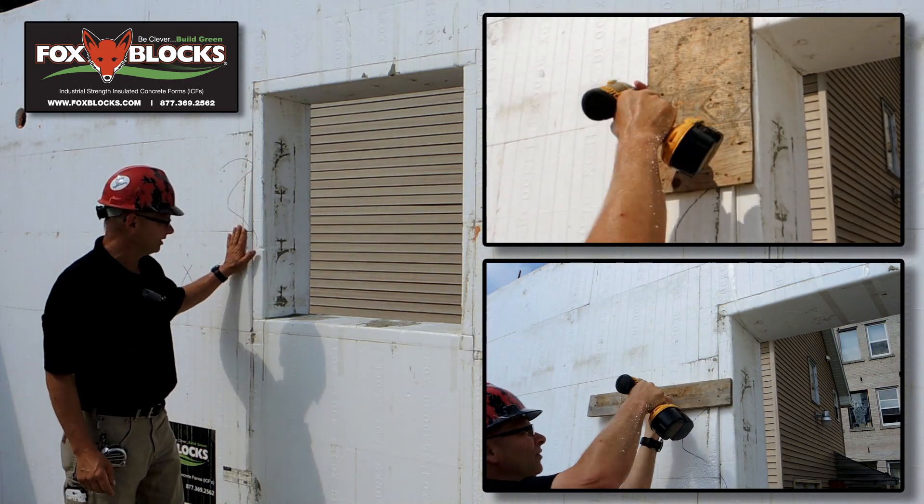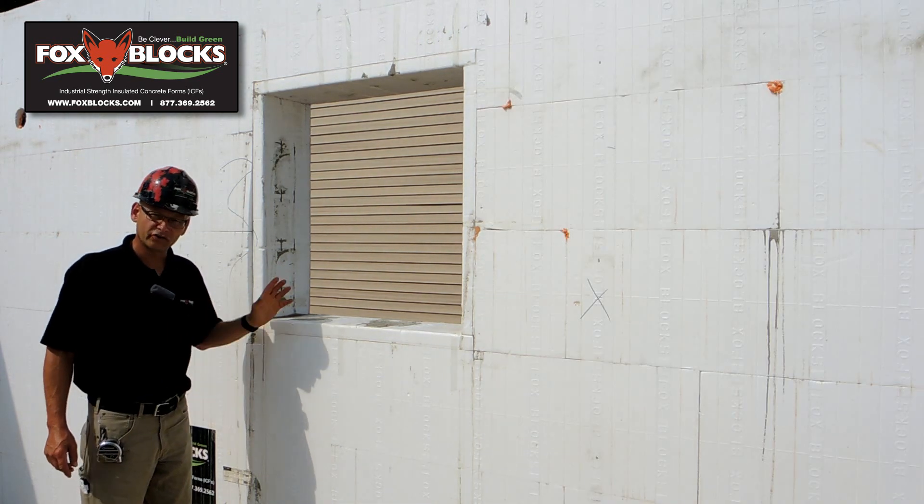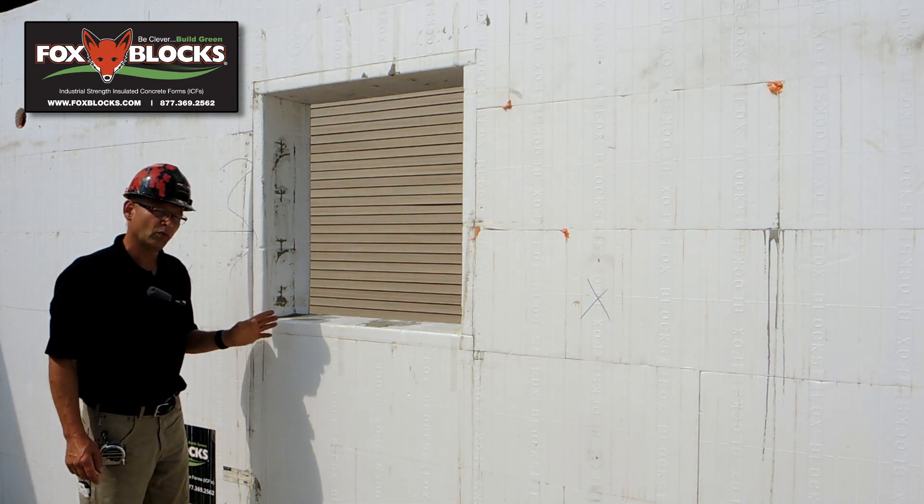Now, to get rid of this, all you have to do is shave it off. Concrete's already hard in the wall. There are different ways you can do that.